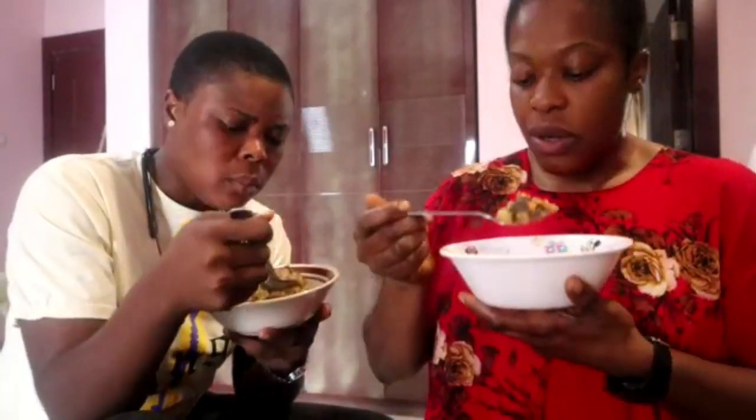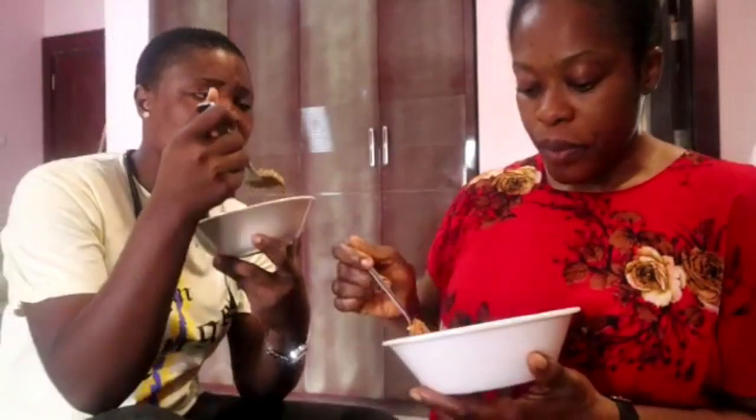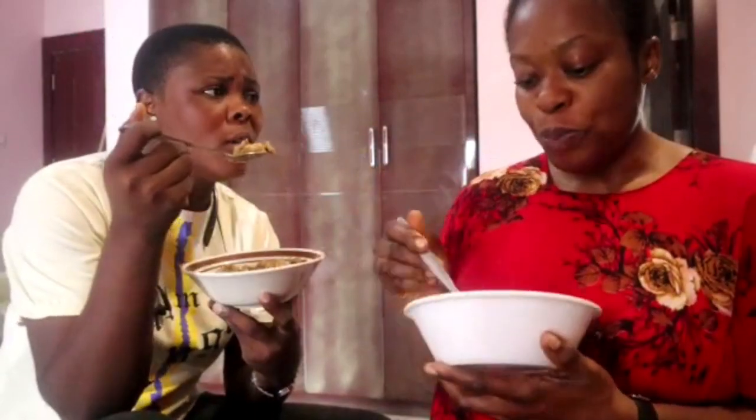Oh my god, this is so, so delicious! Oh my god, my husband will enjoy it. Thank God for this channel — I will be going there to learn.